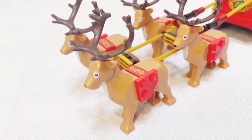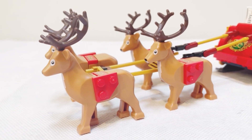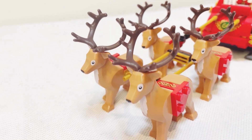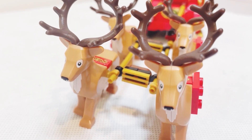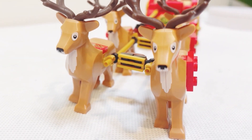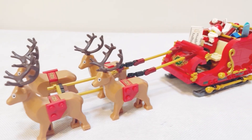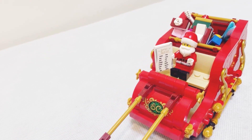Again, definitely a relatively high price tag for a small set, but we do have four very cool reindeer figures included. Whether it's worth the price tag, I'll let you decide on that. The building process is fairly basic but it looks really good, so removing the price factor, I think it is a very nice little Christmas set.